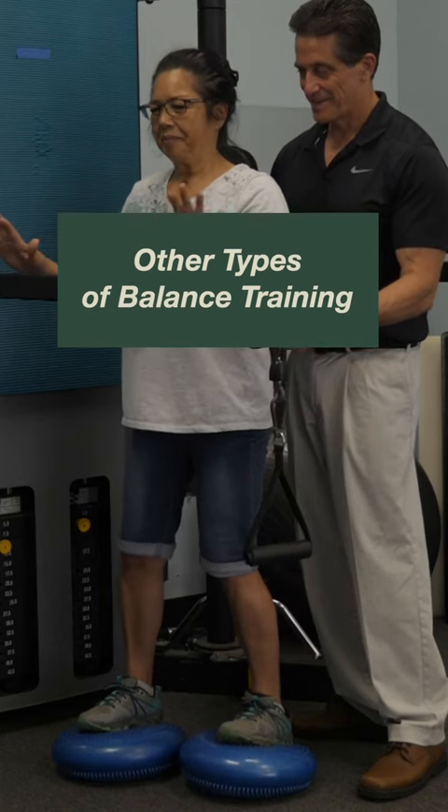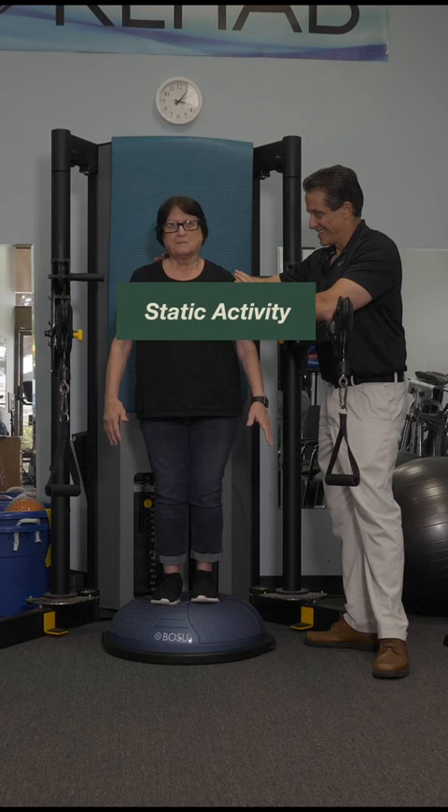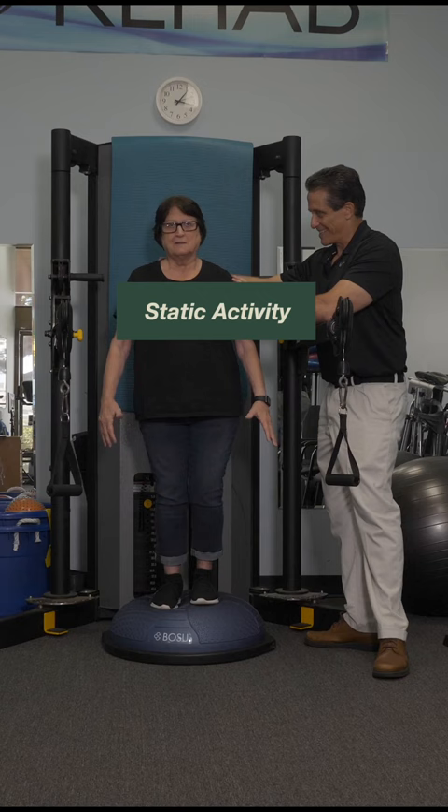There is more to balance training than just static training. Many people don't realize there are a lot more types of balance training than just static activities.